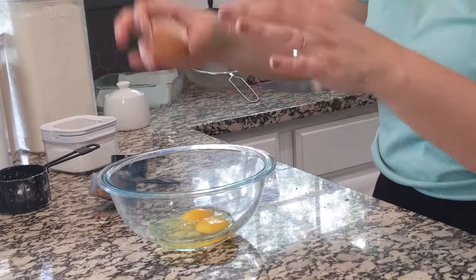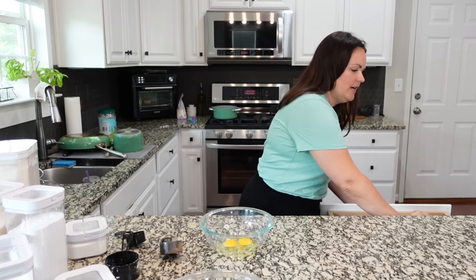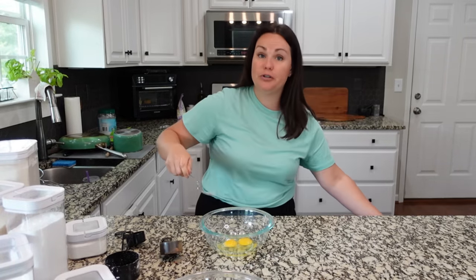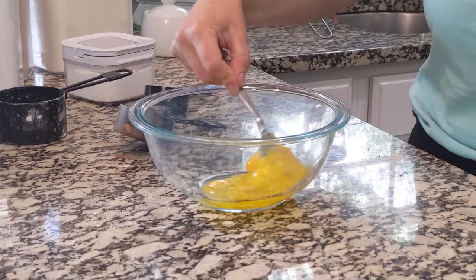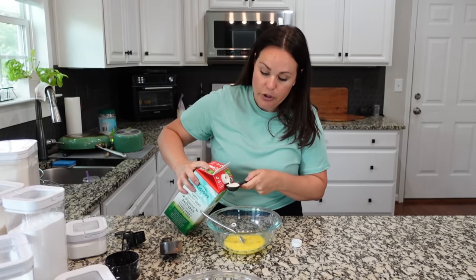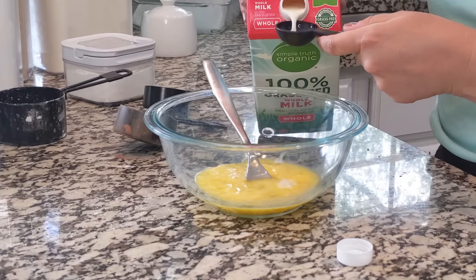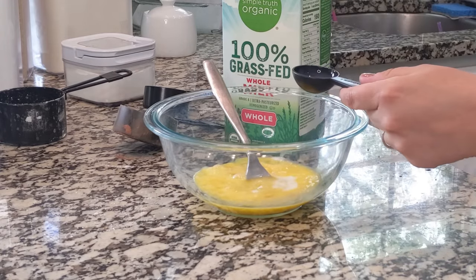We've got two eggs — I'm going to whisk those. I just realized I didn't preheat the oven, so I just did that right now. The oven needs to preheat to 325. We're going to add in two tablespoons of milk — you can use water, it's totally fine. This is just one of those adjustments we make along the way.